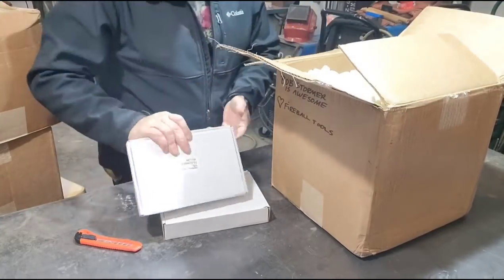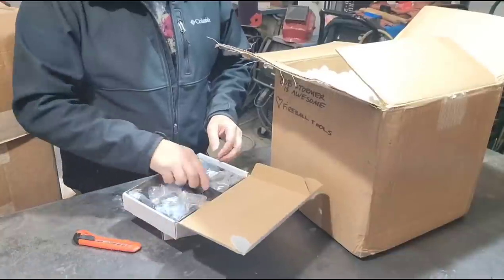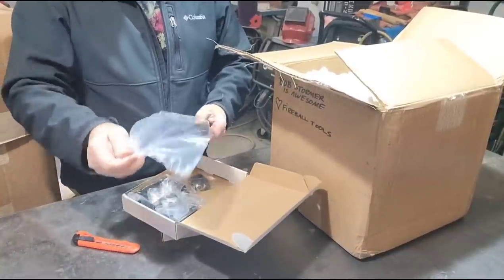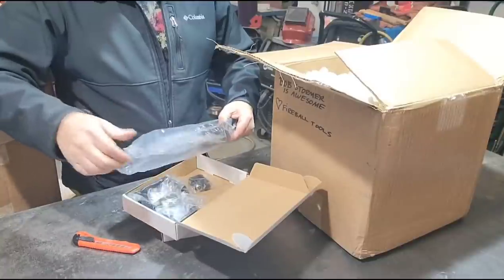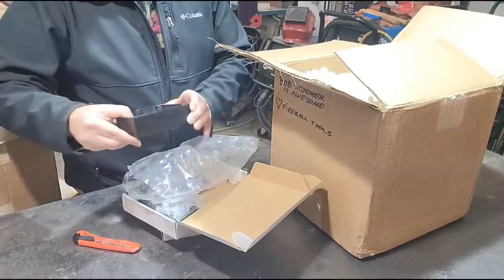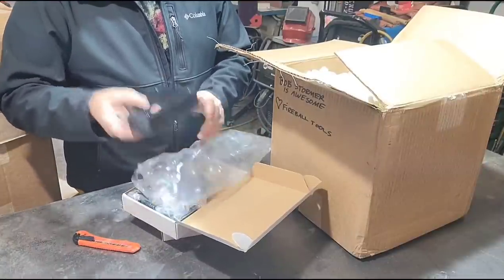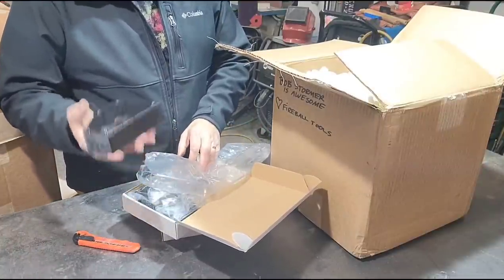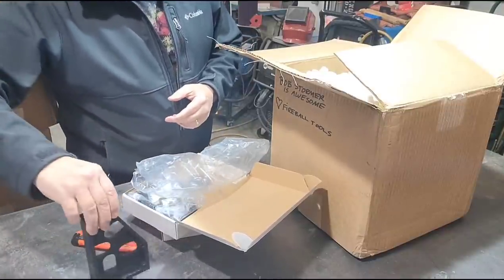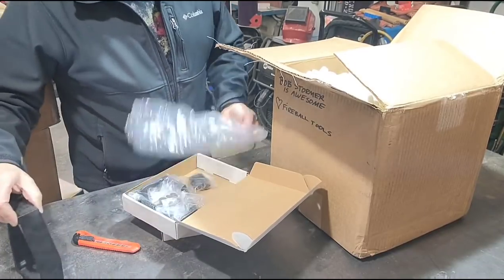These are heavy. Fireball tool, whatever these are. You know, the website doesn't really do it justice. I think these are the minion ones. Oh, they got that coating on there. Dude, these are - I can't - even as small as this is, I bet this weighs five pounds. That is super cool. Look at that - it's got the coating on it. I'll get that all cleaned off.